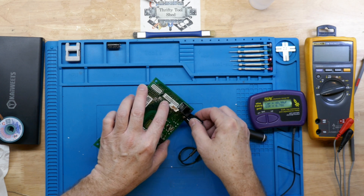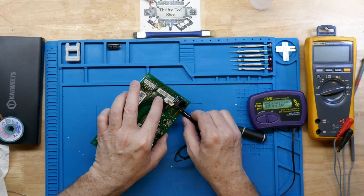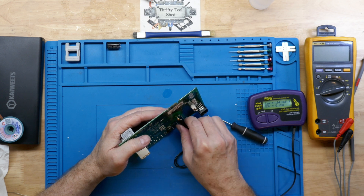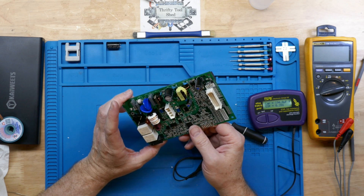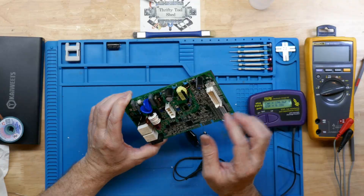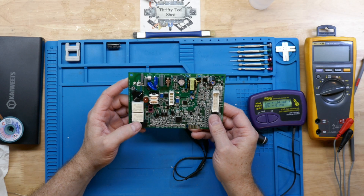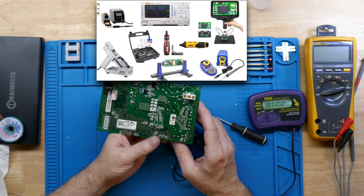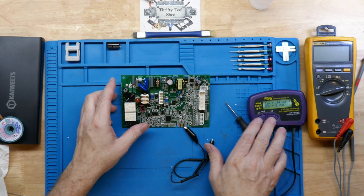Let's check this other capacitor too — perfect, I like it. We're going to give this board back to a friend to see if this gets their dishwasher going again. As an update, this board did power up the dishwasher and it seems to be working fine. I'm going to have a link in the video description for some of the tools and things we find helpful here on the workbench — those are affiliate links, and clicking on them helps support the channel. Thanks so much for watching, and God bless.